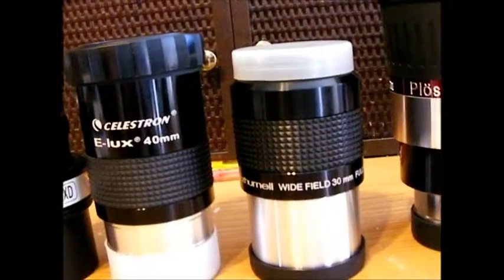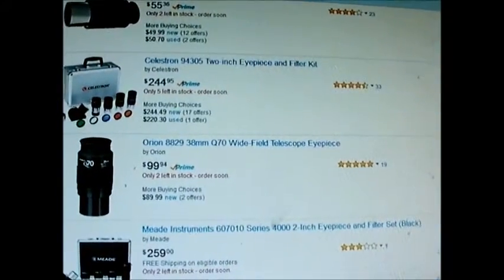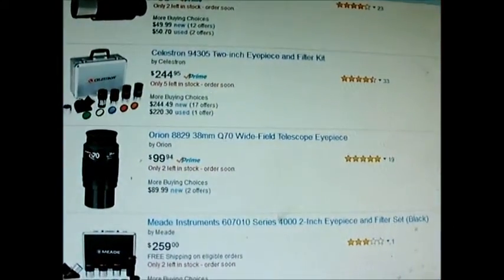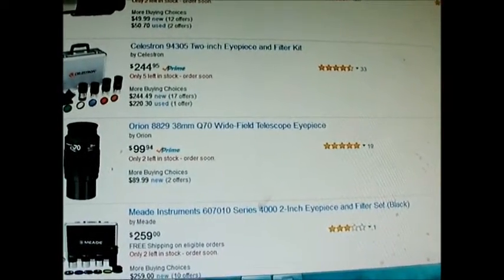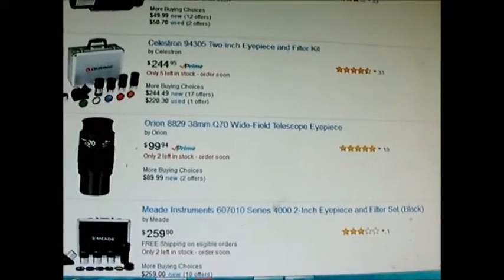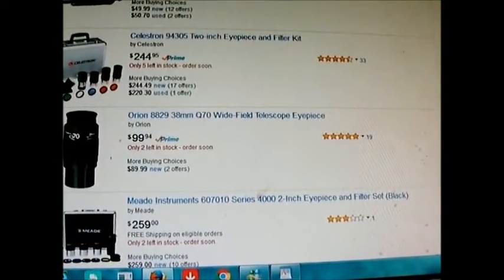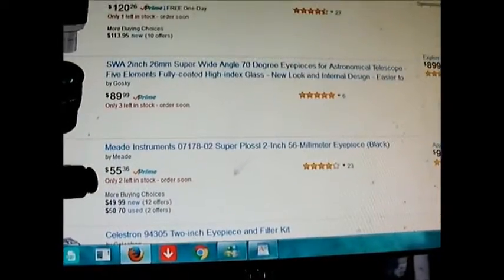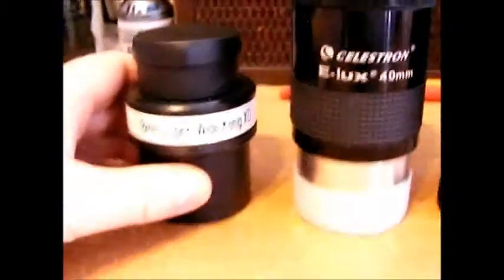I think you can do better. These wide field eyepieces — I've seen a very similar-looking one on other brands. For example, here's the Orion Q70 wide field eyepiece, and it looks almost identical to this one. They've got it for $99, which I think is way overpriced, so I certainly would not recommend it.